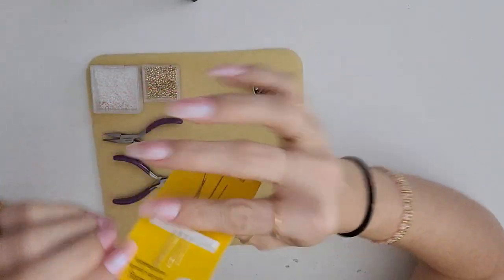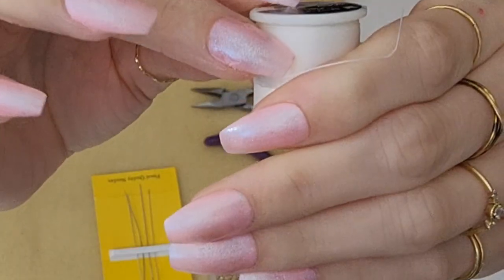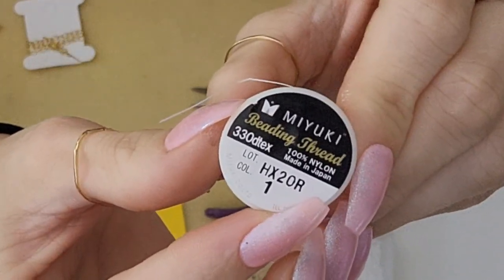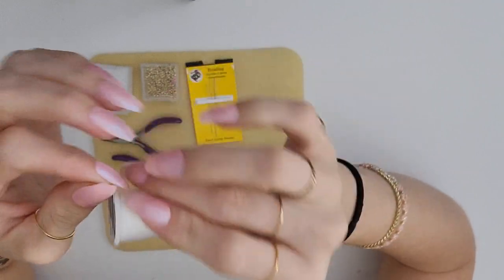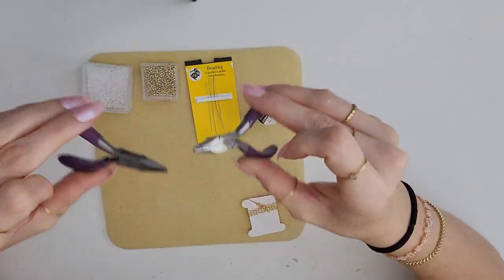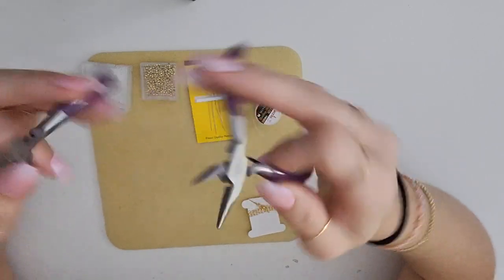You're also going to need some beading needles, and this is beading thread — 100% nylon. You're gonna want a really nice thin but strong thread.